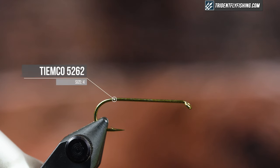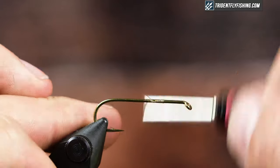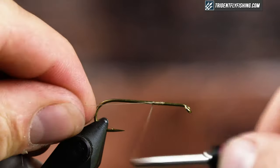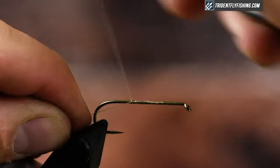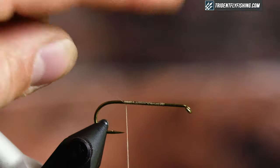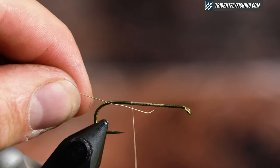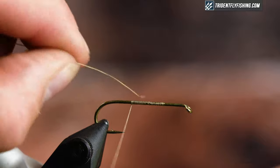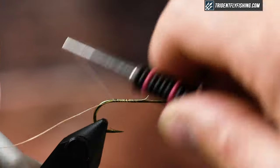So in the vise today I have a TMC 5262 in a size 4, and for thread I'm just using olive 6-0. The thread color doesn't matter, you can vary it up. How I like to tie this is just to start a thread base, tie my wire in — which I'm going to use to rib this and hold the wing down — and then I'm going to start dubbing a body.